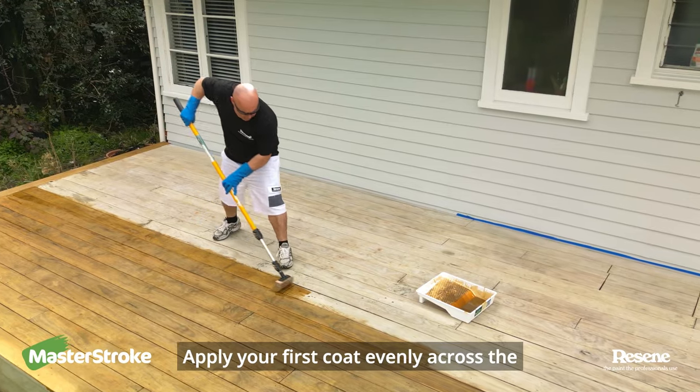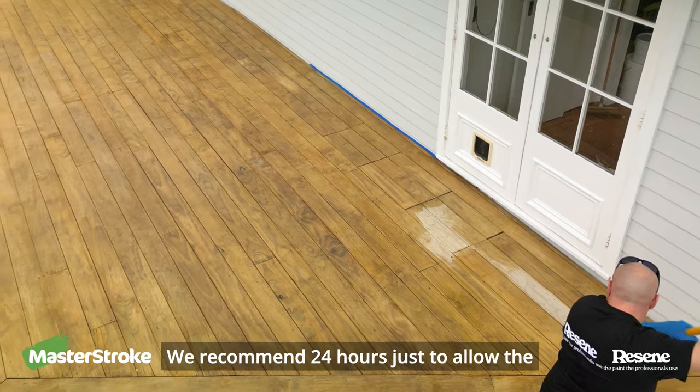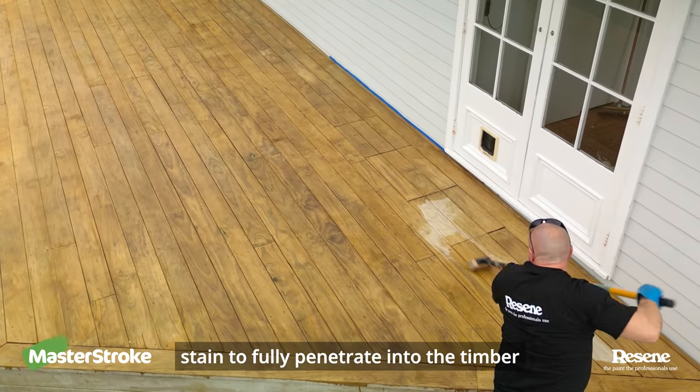Apply your first coat evenly across the whole deck and then sit back and wait for it to dry. We recommend 24 hours just to allow the stain to fully penetrate into the timber.